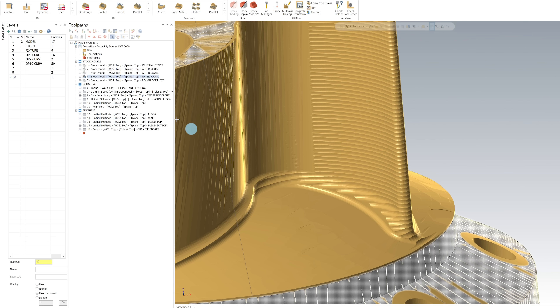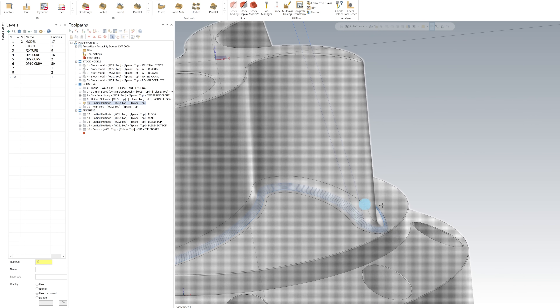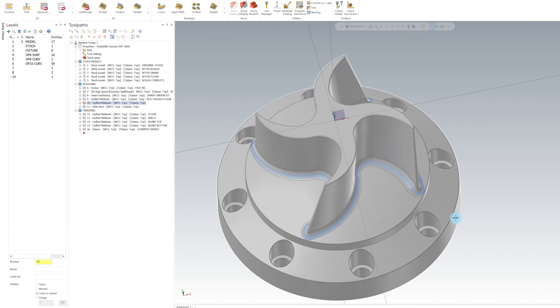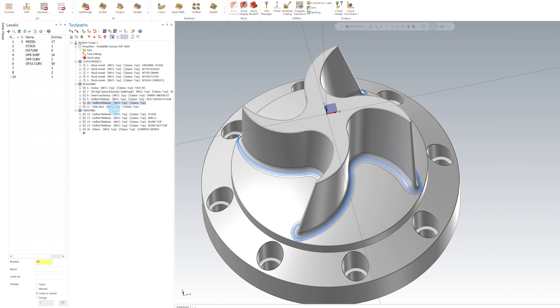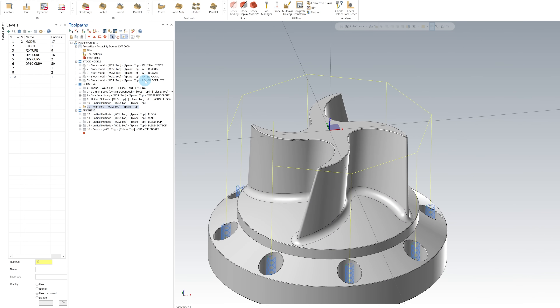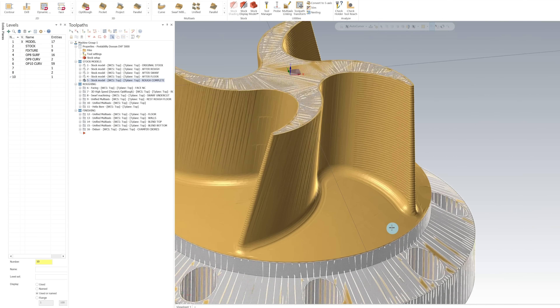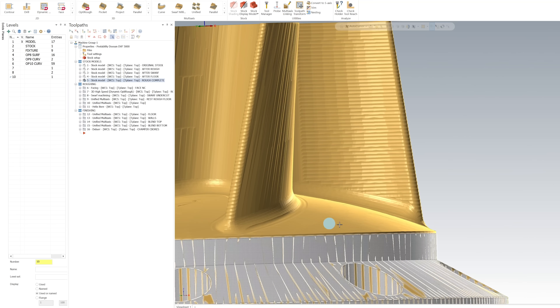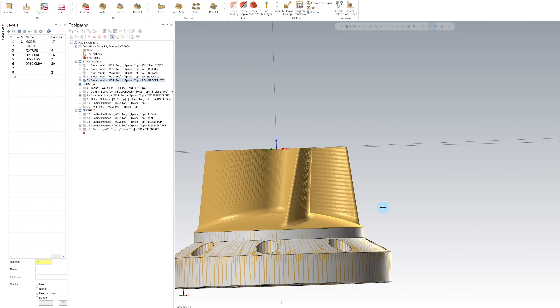To do that, I'm going to use a morph strategy inside of my unified toolpath. After this toolpath, I'm going to go ahead and finish the counterbores using a simple helix. And with that, our roughing operation is complete. Looking at our last stock model, you can see we've got nice, even stock left on the entire part and it's ready to finish.